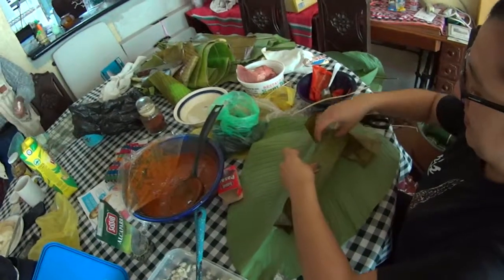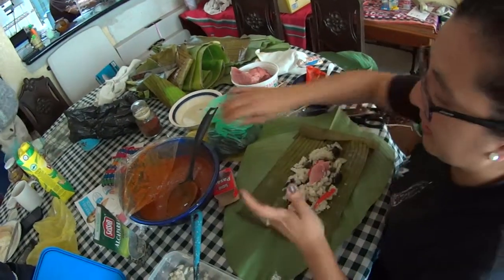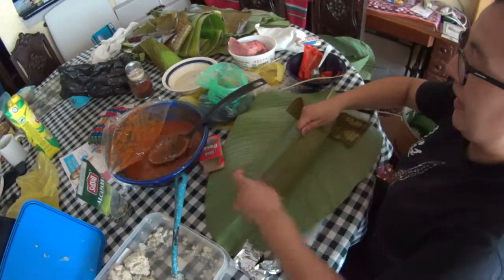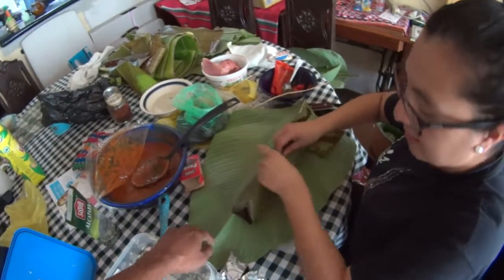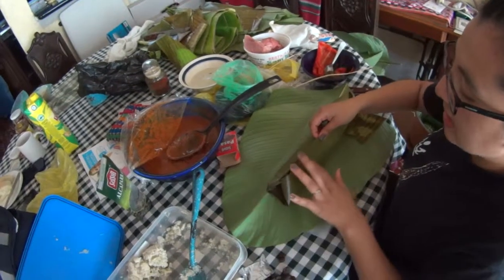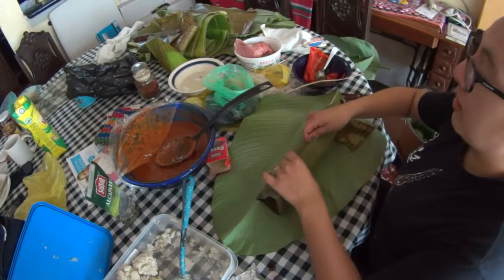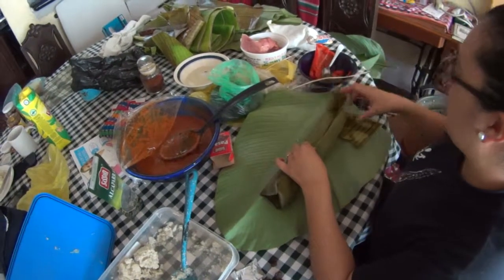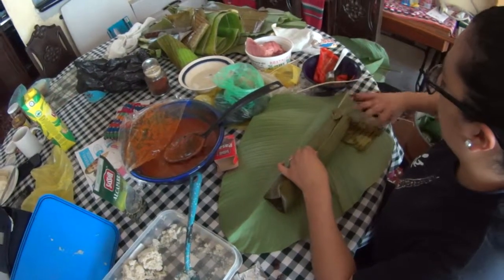This is a watermelon tamale, which is very different than the Mexican tamale. This leaf — is it from a palm tree? It's a platano, a plantain leaf, and mashan — this one is mashan. I don't know exactly what it is, but she uses two leaves.